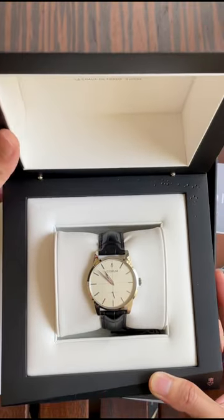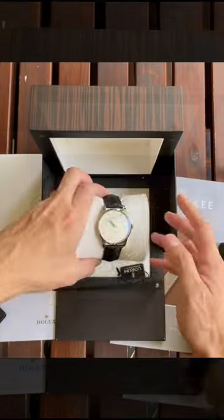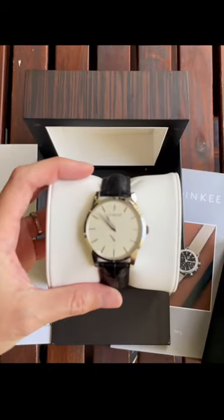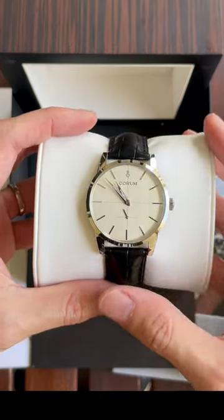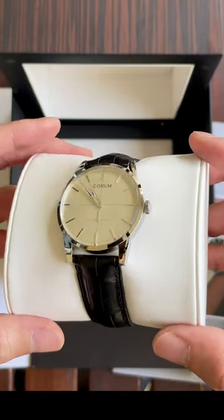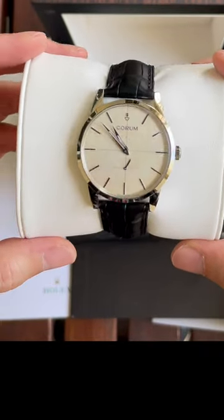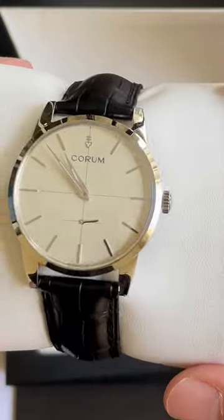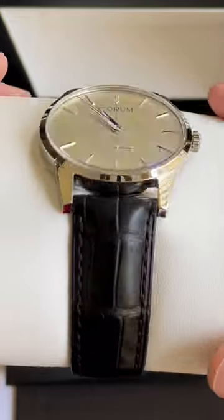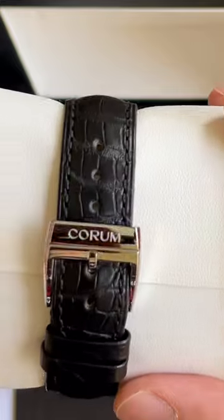Here you go — you can see a beautiful watch piece, the Artisan Heritage. Today is a bright daylight and the dial has a kind of brushed finish, a little on a grayish cream texture. It's a beautiful piece with an alligator strap.